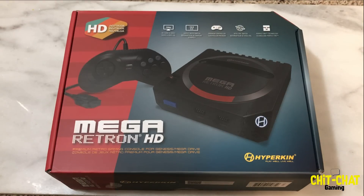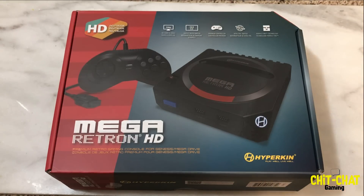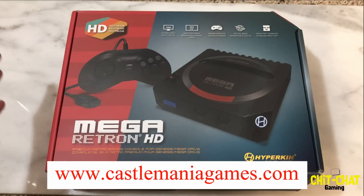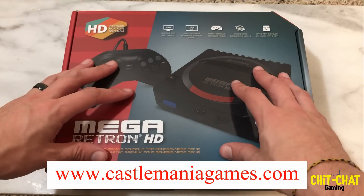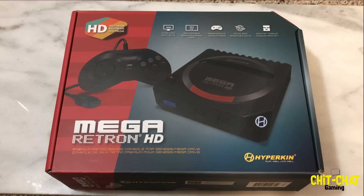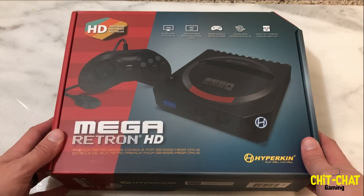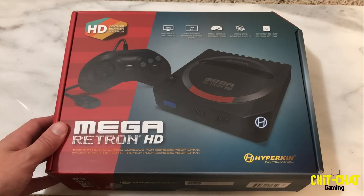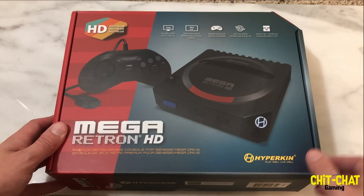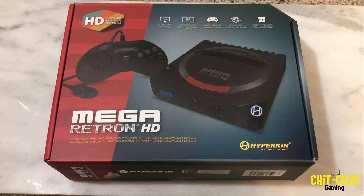All right guys, so we are back. Once again this is the Mega Retron HD by Hyperkin. I want to give a shout out to Ryan over at Castlemania Games, where you can go ahead and get one of these — they're available now and they run $45.99, so definitely a budget console and a great price. I want to give him a shout out — yes, I did pay for this myself — and he got it out in the mail very quickly. Anything over $20 at Castlemania Games gets you free shipping.